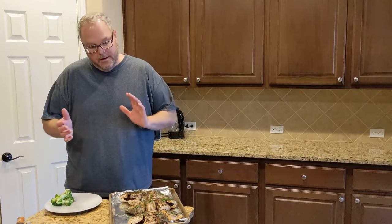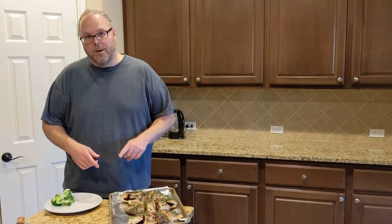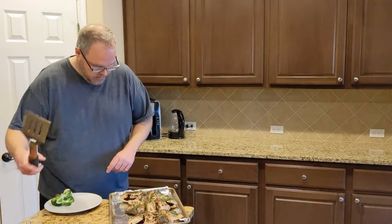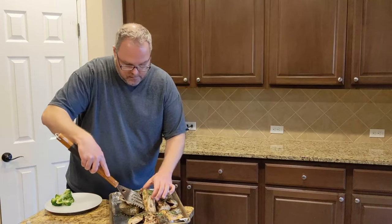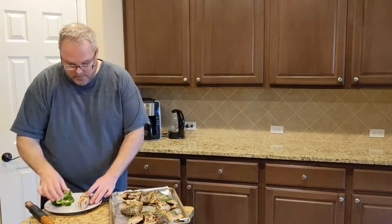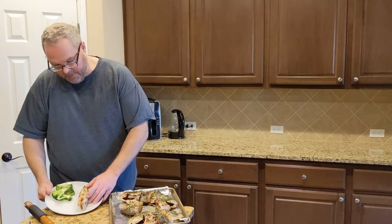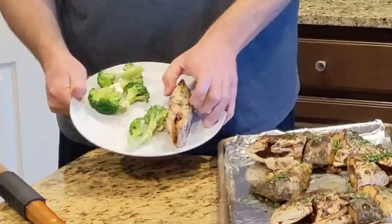We're back inside. It took about 10 minutes to finish the Pompano. Let's take a look and see how well we did. I'm just going to take this middle piece — as you can see, I'll lift it up for the camera. It's a white fish, but it has a little bit of oil. Look how juicy that is.